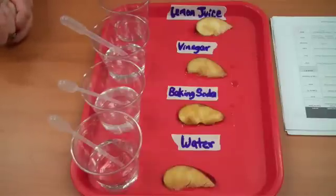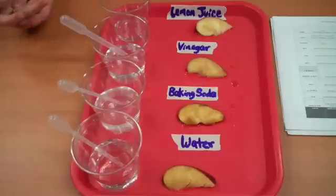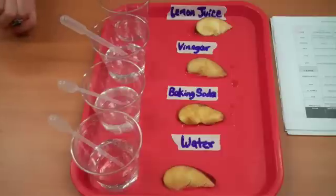Try this experiment at home. Maybe instead of lemon juice you can try orange juice. Try it with a different type of fruit, a pear or even a banana, and see what type of results you get. Email us and let us know how things work for you. Look forward to seeing you in another week.